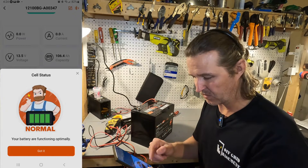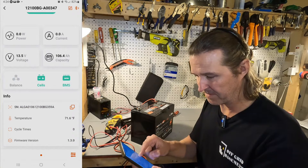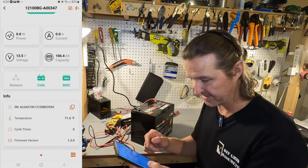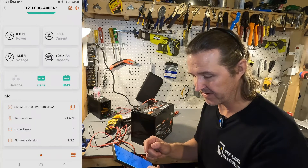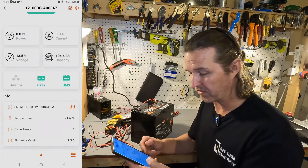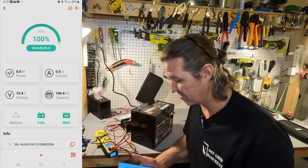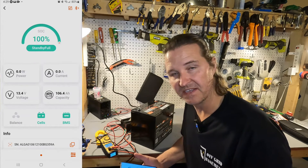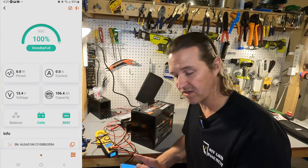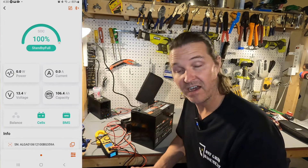The app says cell status is normal and BMS is normal also, though it doesn't really give you specific information. Temperature is 71.6 degrees Fahrenheit, zero cycles, and firmware version is 1.3.0. The app does give you state of charge and voltage but doesn't really give specifics — especially individual cell voltages, which would be nice.